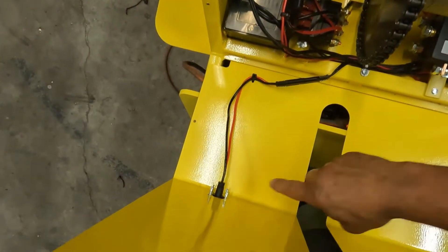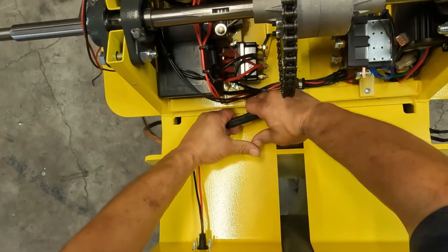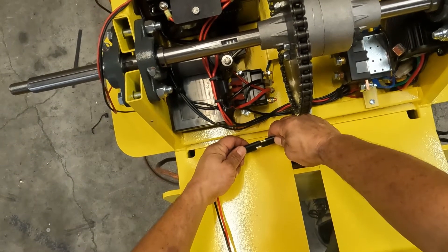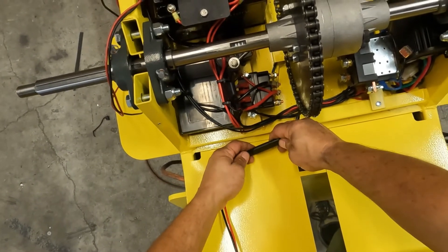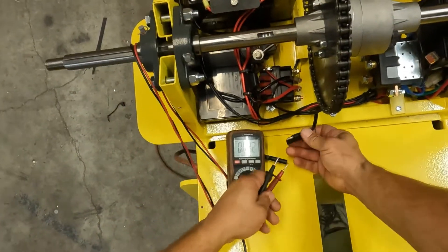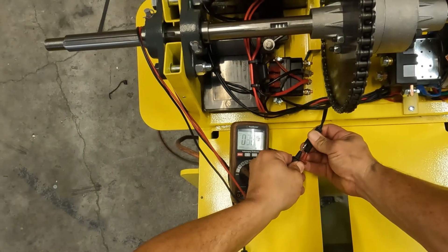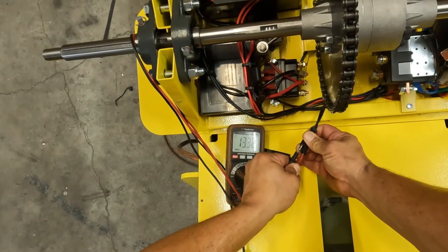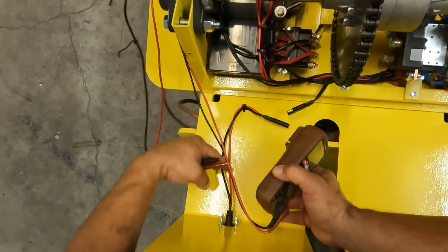If we weren't getting voltage there, the next step would be to open this up and take a look inside. You can see this charge port runs to a connection right here — this connection is designed to break away when you open and remove this cover. If that's happened or if this has come loose, that's not going to allow you to charge the battery. You'll want to fix that and retest your voltage. If that's not the problem, while you have it open you can check voltage right here again — press really hard for a good metal-on-metal connection. I'm getting 13 volts here, so I still have a good connection. If you're not getting voltage here but you are getting voltage at the port, there's something wrong with this wire.